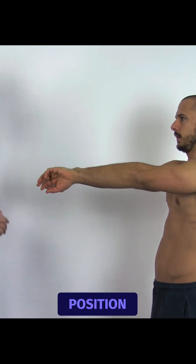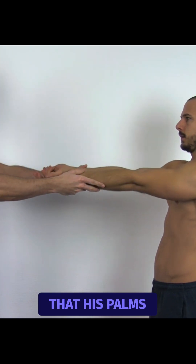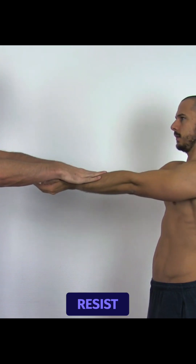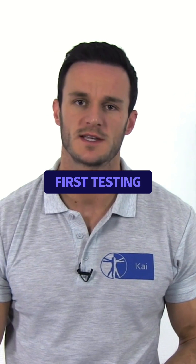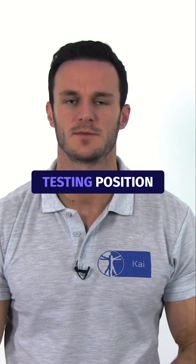For the second testing position, ask your patient to fully externally rotate so that his palms are facing the ceiling. Now give downward pressure again and ask him to resist. This test is positive for a SLAP lesion if the pain provoked during the first testing position is lessened or disappears in the second testing position.